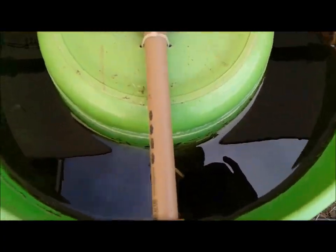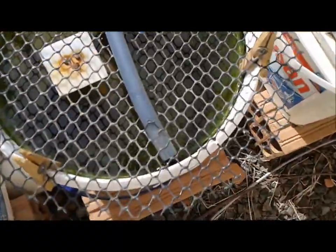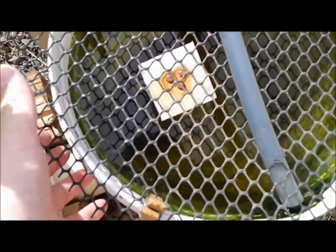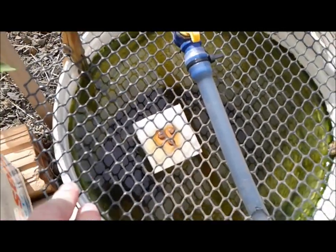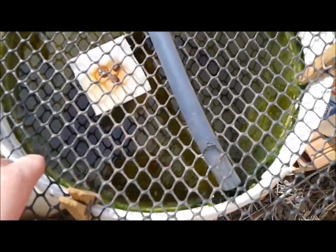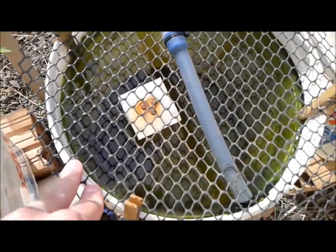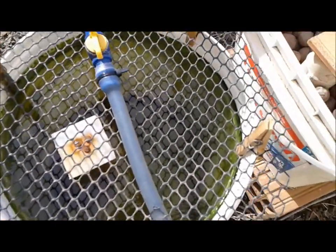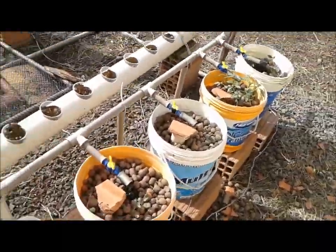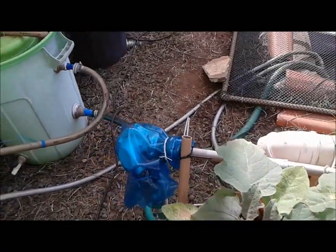I'm not sure if I'm going to take them out just yet, because the tilapia fingerlings are quite big for this bucket. I'm planning to actually send them over to tank 2, but first I'm going to empty out the big ones at tank 2 and send them over to tank 1.